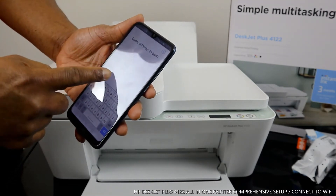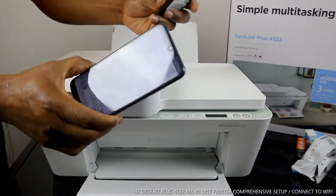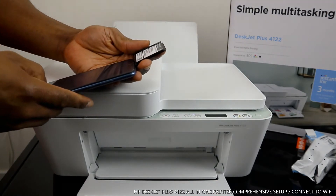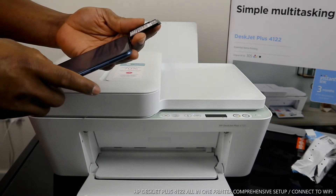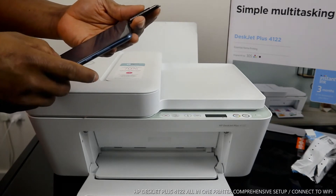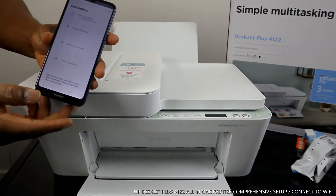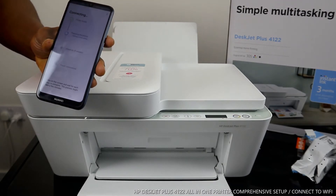What it's asking us to do now is enter the password for my home Wi-Fi network. So I'm going to put in the password details for this printer to connect. Make sure the details you enter are correct, otherwise it will not connect. Once you've put the details in and you're happy, click Continue on the mobile device. Once you click Continue, it will start finding the printer — printer found — and the next step is preparing the printer.